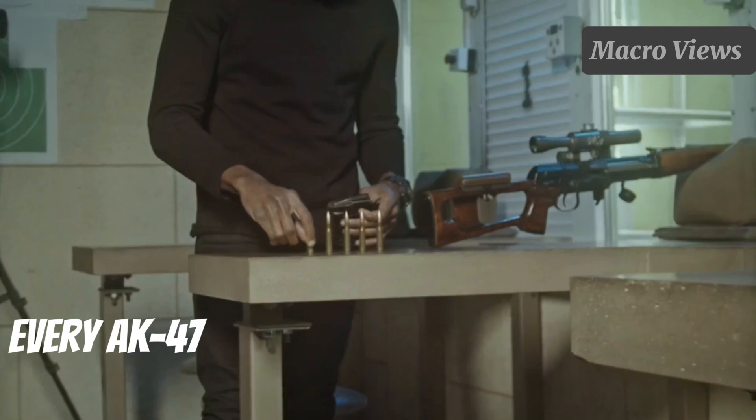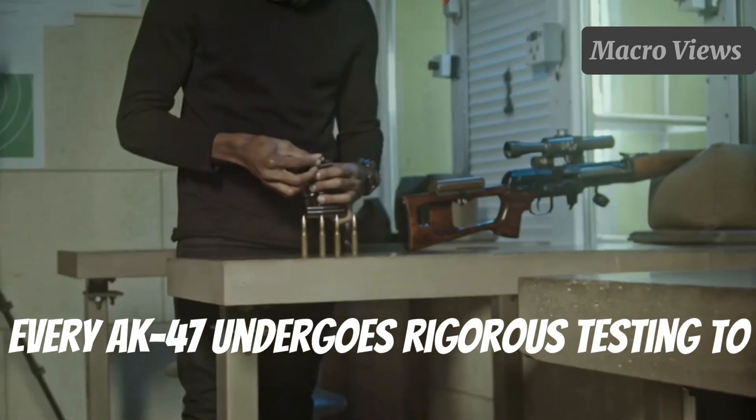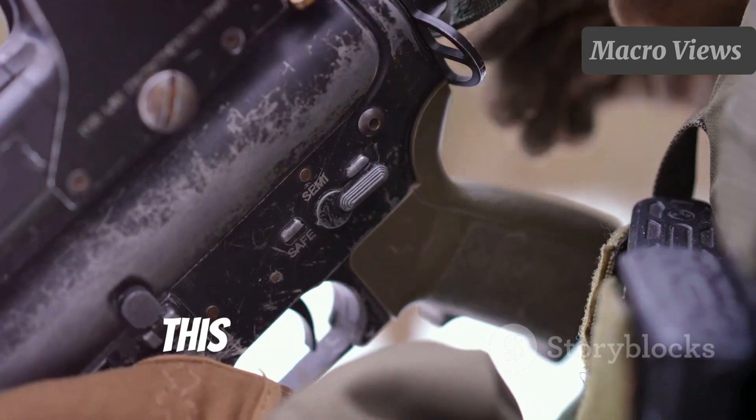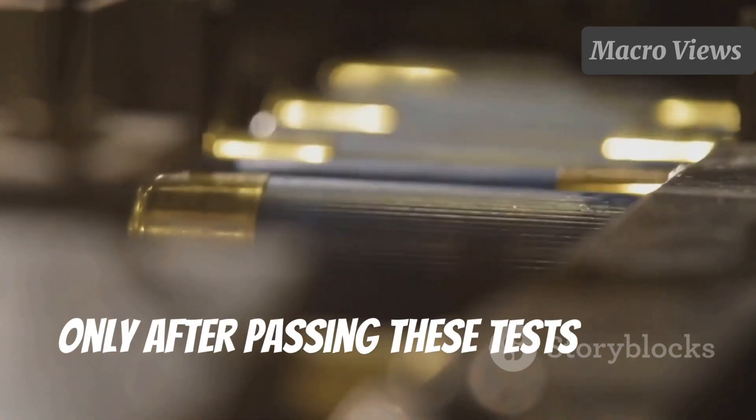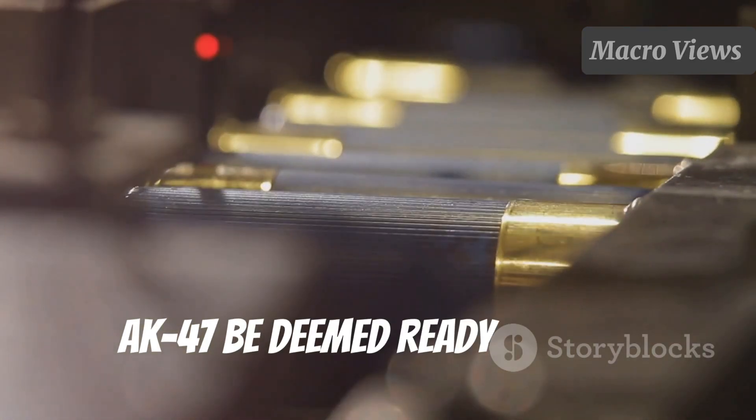Finally, we come to testing and quality control. Every AK-47 undergoes rigorous testing to ensure it functions correctly. This includes firing tests, safety checks, and durability assessments. Only after passing these tests can an AK-47 be deemed ready for use.